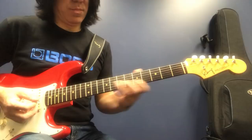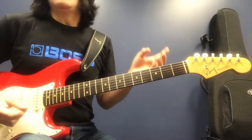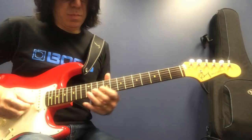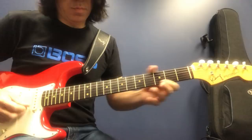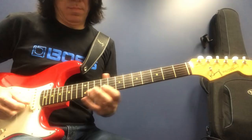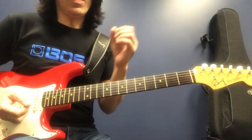So, B minor triad. Okay, now E minor triad — you have to know. Steve Ray Vaughan, you know. And G. Then F sharp. So basically you have to really understand triads for every chord. Okay, that's the second step.